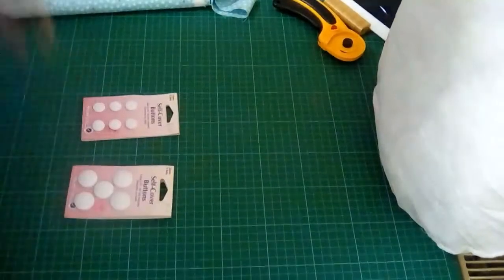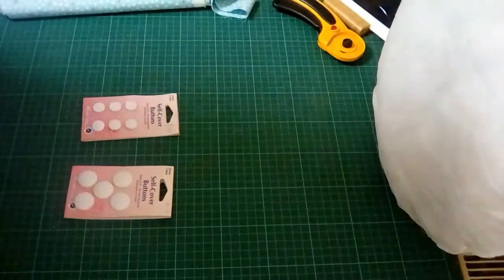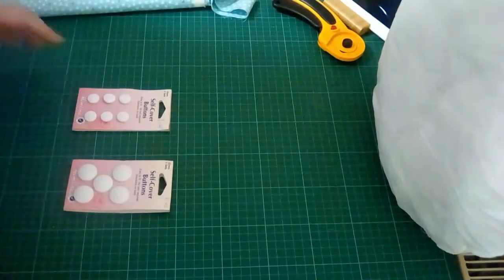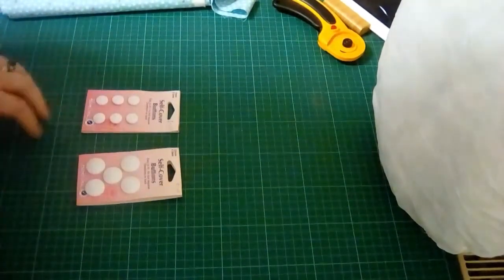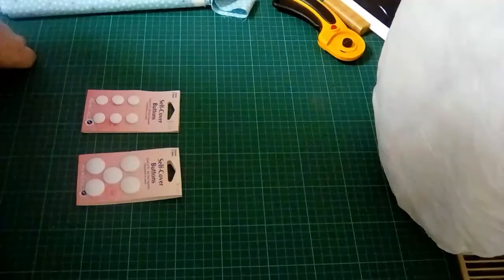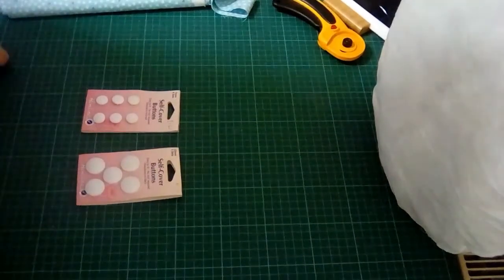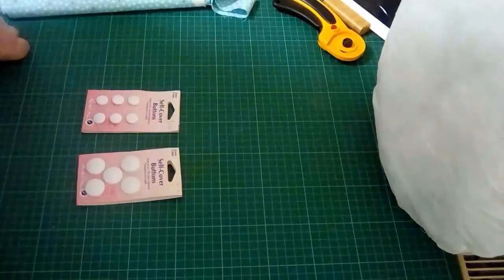Before we make this round pillow, or any pillow, we're going to want self-cover buttons. We want to be able to cover the material we're using on the pillow rather than use a plastic button. It's so much nicer if the center of the pillow is fabric — it can be the same as the pillow fabric, or a contrasting fabric like white, cream, or navy blue.